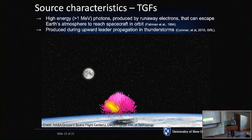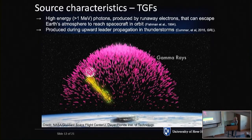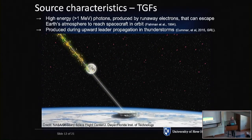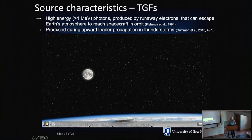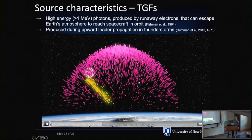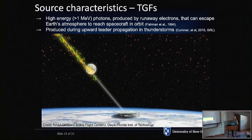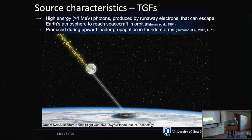Lightning is also a huge particle accelerator and can create bright bursts of mega-electron-volt photons measurable by spacecraft. In a thunderstorm, an upward propagating lightning leader somehow accelerates electrons to relativistic velocities, and via Bremsstrahlung, you get gamma radiation. We can study this phenomenon by looking at those leaders with a radio instrument. There are also radio signatures associated with these TGFs — terrestrial gamma-ray flashes.